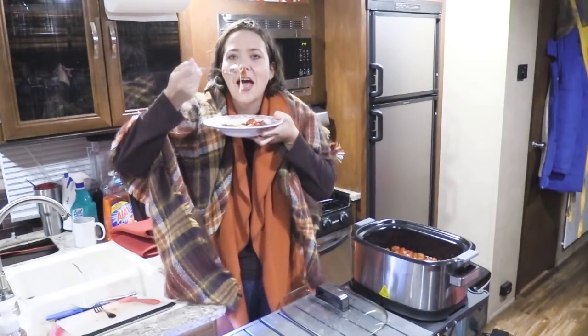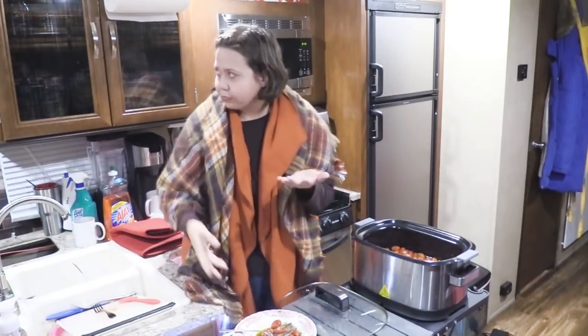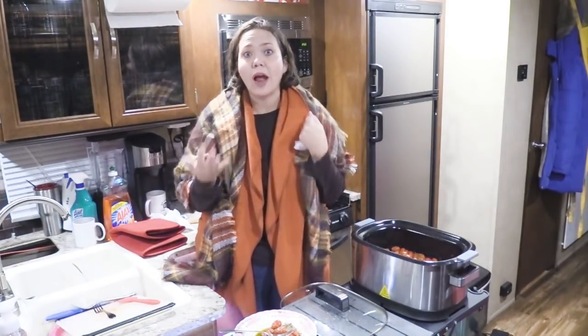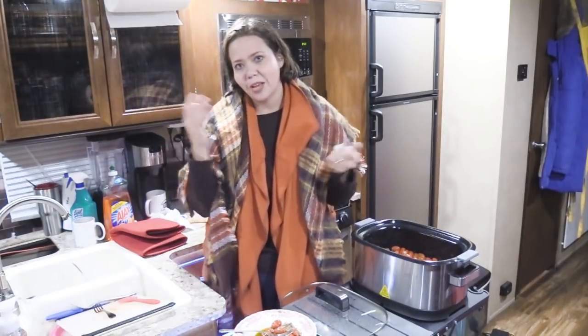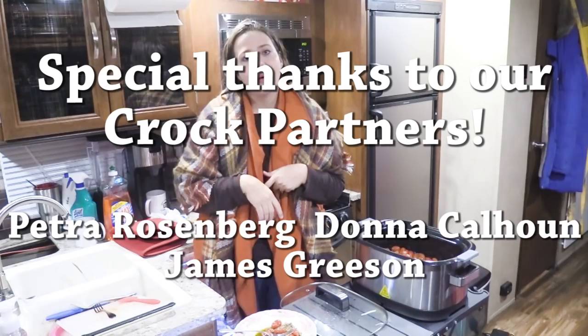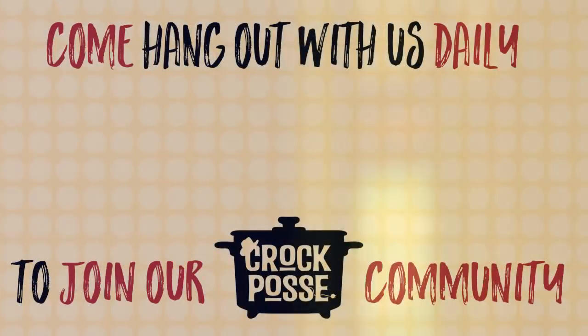I'm going to try one more bite — I feel like Pavlov's dog because my mouth is watering. Two thumbs up! If you like what you saw today, please give this video a thumbs up. If you like traveling around with us in our camper kitchen and seeing what we get up to throughout the day, and if you are not already a member of the Crack Posse, please click subscribe and you'll become a member of our family around here. We sure do love having you guys around. If you keep watching, we'll keep cooking and all will be well. Bye guys!